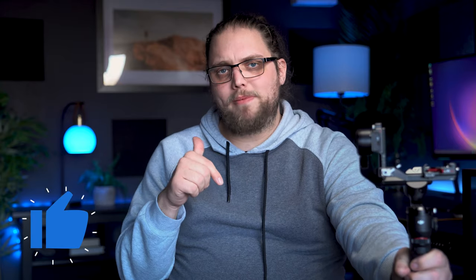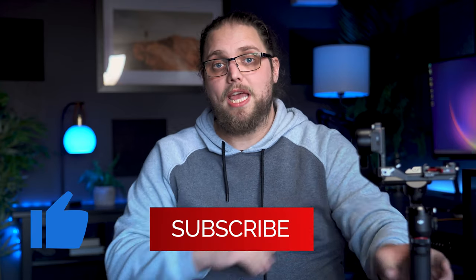I'd love to hear your thoughts, so pop them down in the comments. Don't forget to like and subscribe as well — there's new content all the time. I'll see you in the next video, but until then, as always, thanks for watching.